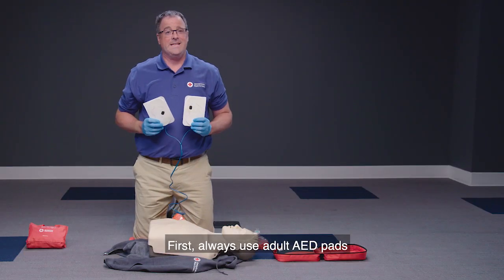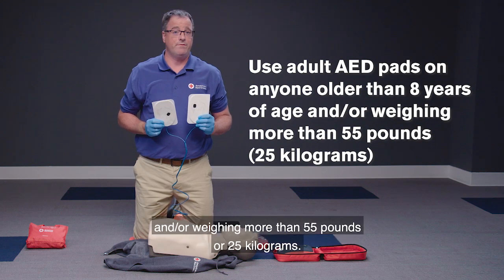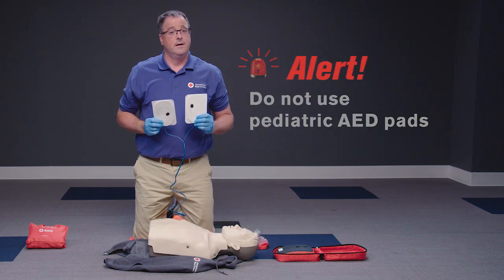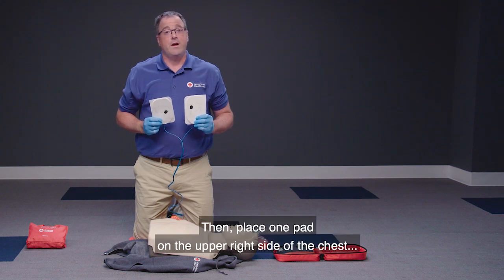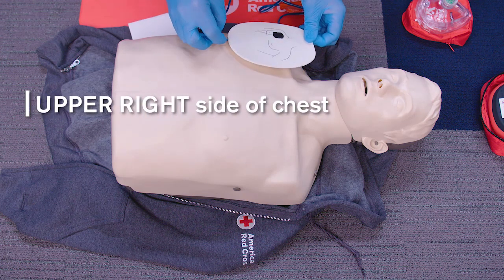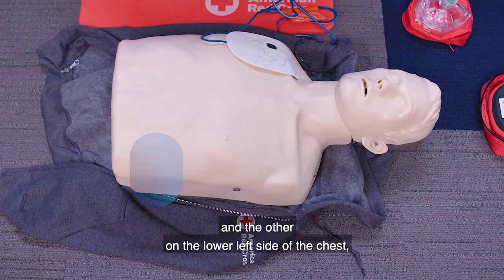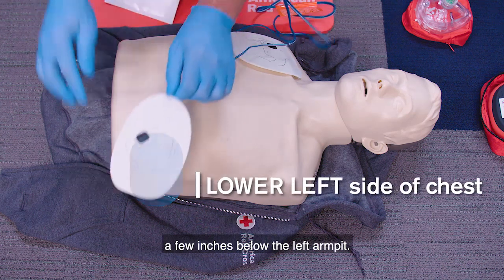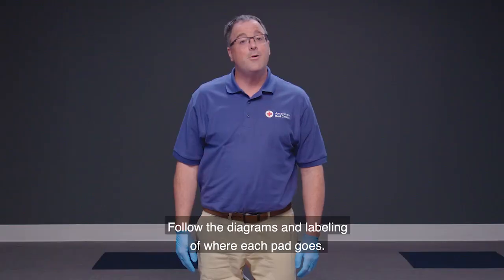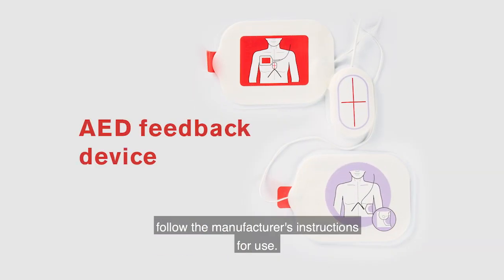Always use adult AED pads on anyone older than eight years of age and or weighing more than 55 pounds or 25 kilograms. Do not use pediatric AED pads because the shock delivered will not be sufficient. Place one pad on the upper right side of the chest and the other on the lower left side of the chest, a few inches below the left armpit. Follow the diagrams and labeling of where each pad goes. If the AED pad has a feedback device, follow the manufacturer's instructions for use.